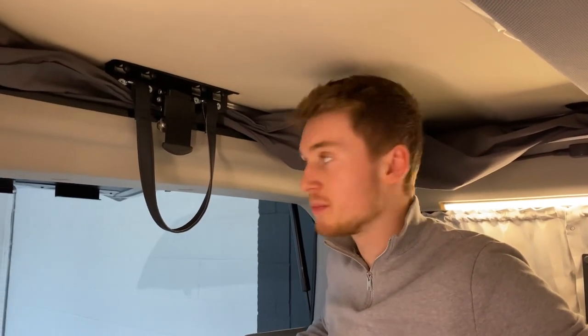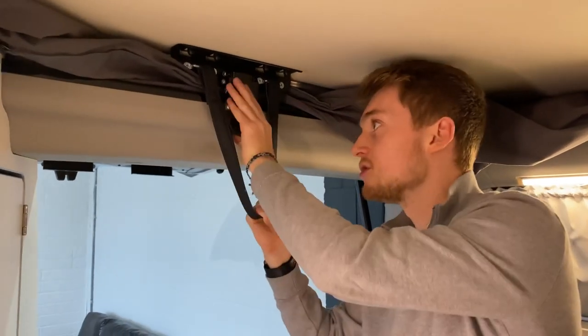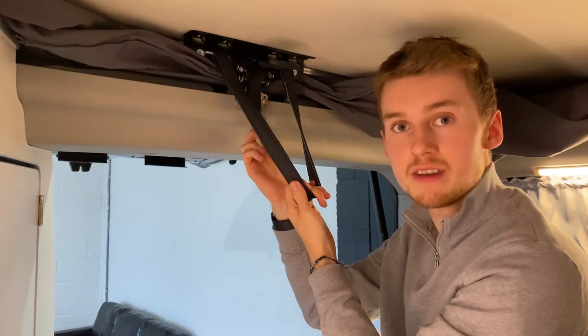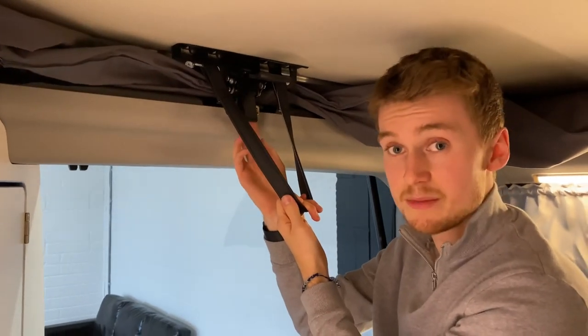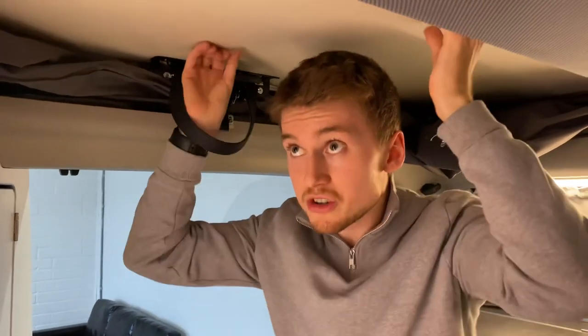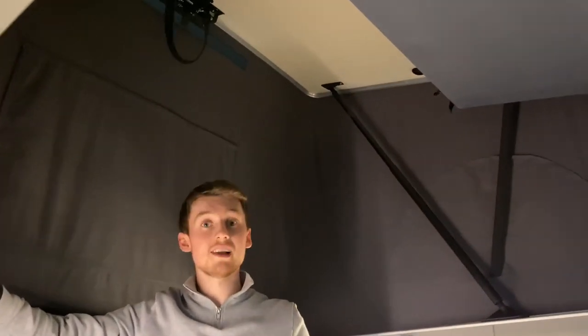To get the upper bed, you've got to make sure the roof is up. It's very simple to put the roof up on a Transit Nugget — there's only one clip just here. Release the clip, use this grab handle to pull down so the clip clears the top of the roof, then push up like this and the hydraulics do the rest until you hear a click and it's done.